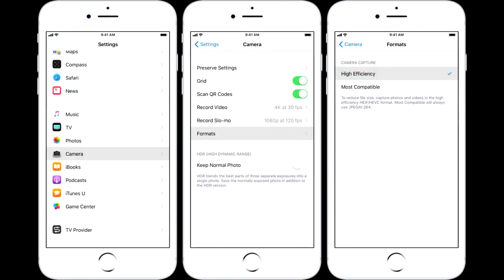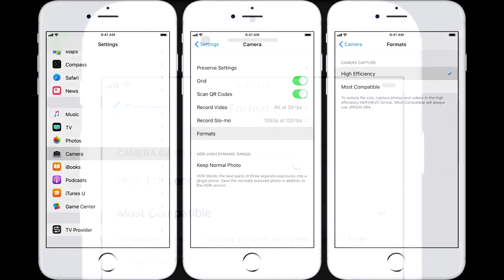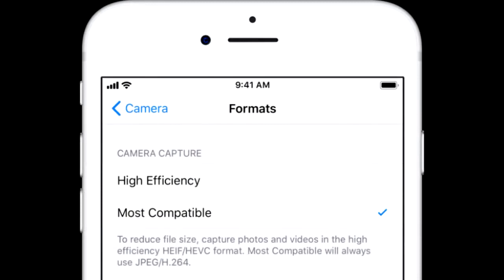The first setting to look at is the format the phone saves the photo file in. The default setting is high efficiency. This format compresses the image and saves memory on the phone, but reduces the quality of the image. Change the setting to most compatible — this will save the image in a JPEG format and will result in a better quality uncompressed image. If you are struggling for memory space on your device, revert to high efficiency to save memory space.